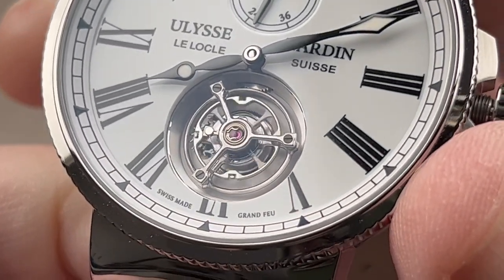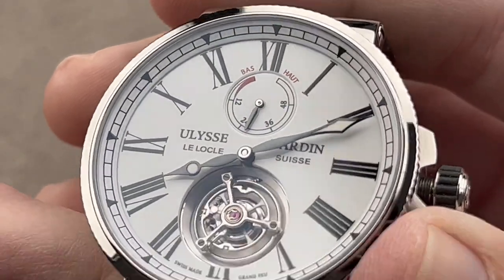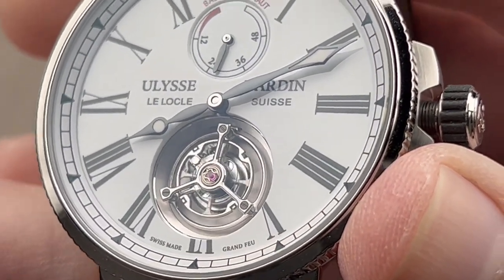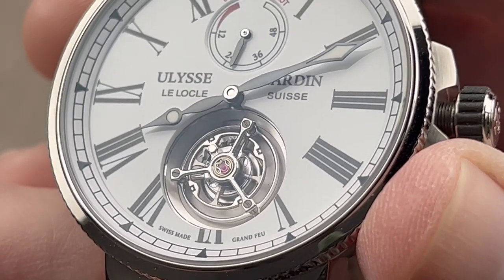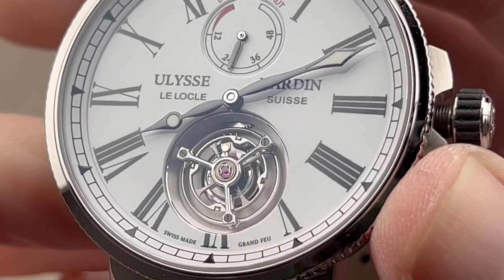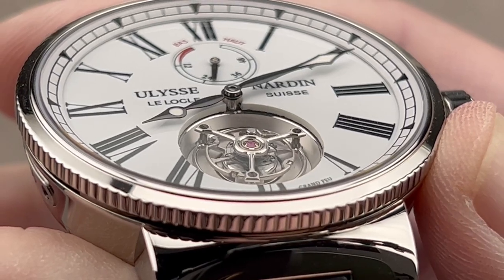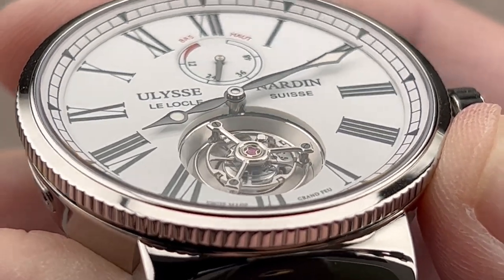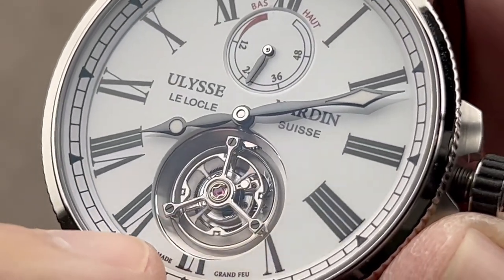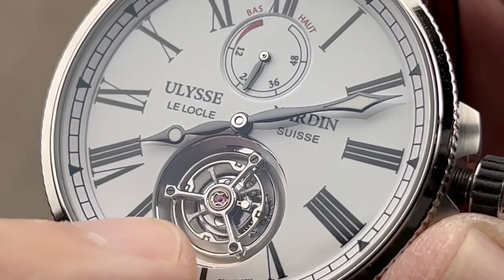You can see both the escapement and the hairspring made of Ulysse Nardin's proprietary silicon material. That means it's both unlubricated at the escapement level and antimagnetic at both the escapement and the hairspring level, making this watch virtually immune to magnetism. The tourbillon carriage is beautifully hand-finished, and you can really see that well from this angle.